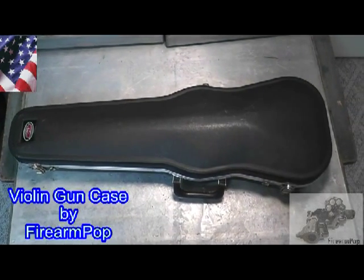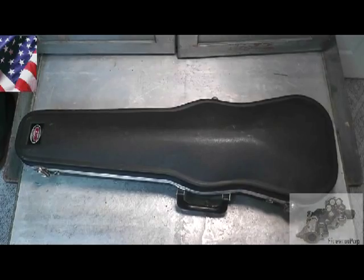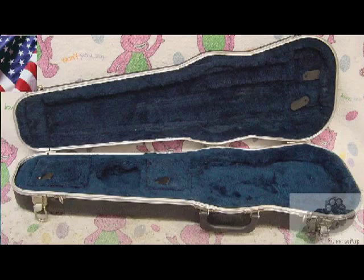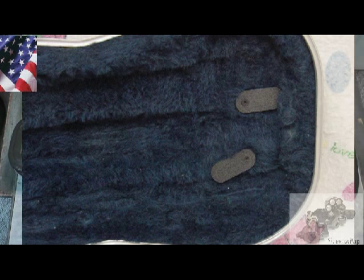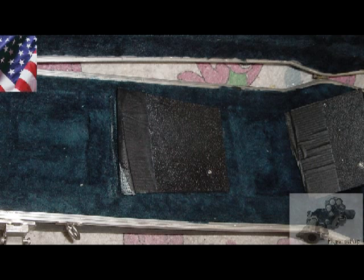Hi friends, this is Fire on Pop. No, I have not taken up the violin — this is a violin case. I'm going to show it to you, but right now I'm going to show you some photos of the purchase when I purchased it and what it looked like. I'll tell you briefly what my intentions are with this violin case when I'm done. Anyway, this is what the violin case looked like initially.